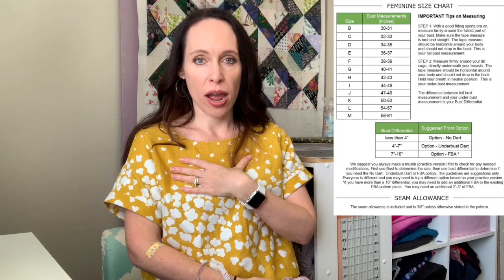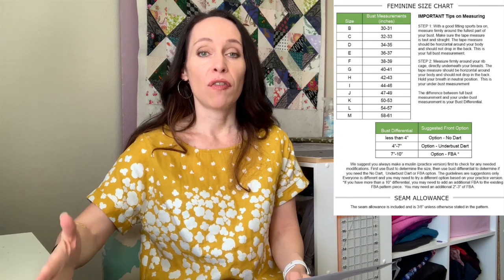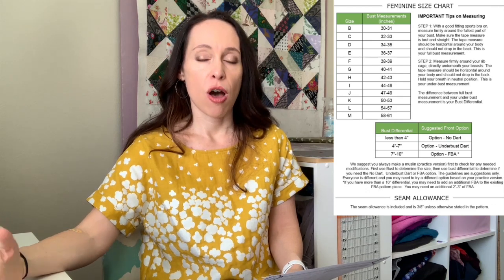For example, I'm about 32 and a half inches around my full bust and 28 on my underbust, which gives me a four-and-a-half-inch difference. On the chart, if you have less than four inches of difference, you do not need a dart — just do the no-dart option. If it's four to seven inches, you'll want the darted version, so print the pattern pieces that have a dart. If it's greater than seven inches — say seven to ten inches — you'll want the FBA option, which is a full bust adjustment drafted into the piece. If you're greater than ten inches, you'll need to perform a further full bust adjustment on the pattern.